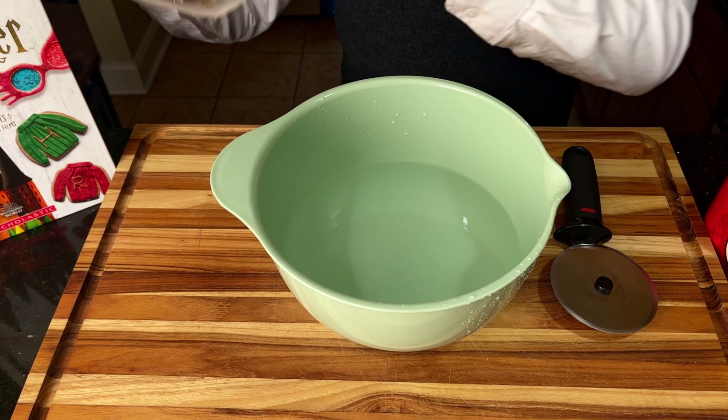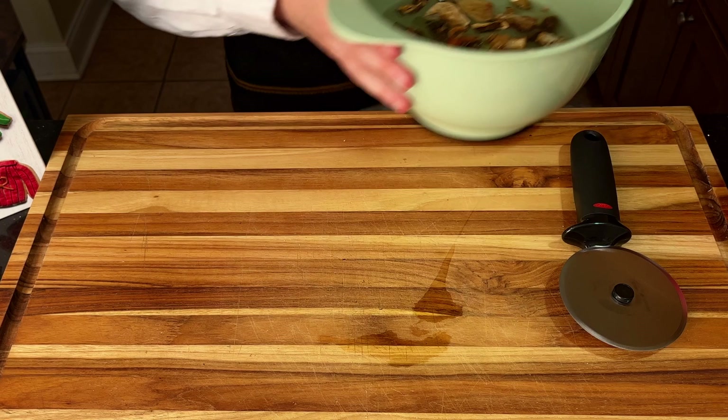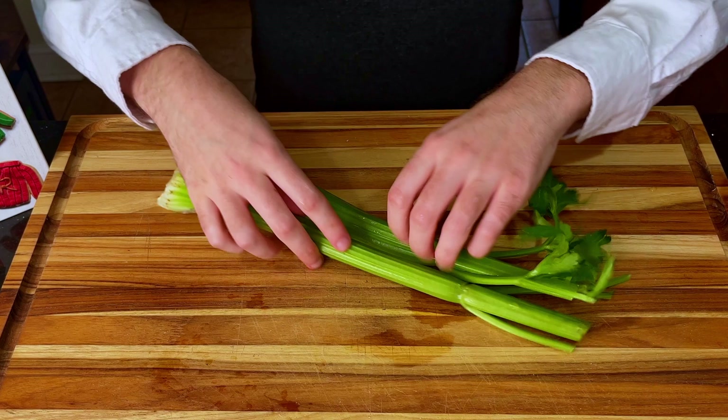A good feast needs a good meaty pie, so we'll start by soaking some dried porcini mushrooms in some lukewarm water to rejuvenate them. If by some miracle you have fresh mushrooms, go ahead and skip this step, you fancy bastard.